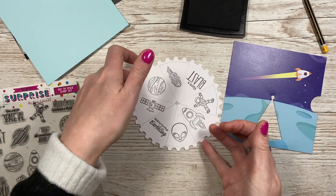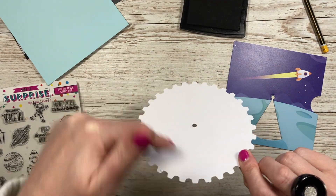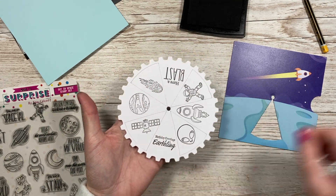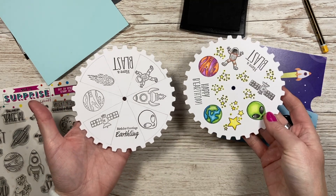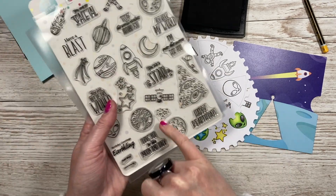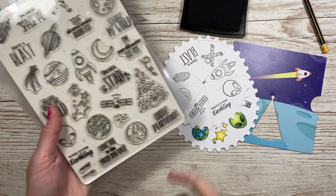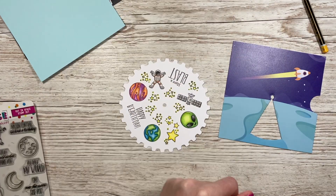That's everything stamped. Now you would color it in — you can use alcohol markers because it doesn't matter if they bleed through, as you won't see the back. Get it all colored, rub out all the pencil marks, and then you'll have something that looks like this. I've got a different one here — the stars are really good fillers if you've got any spaces, and there's an exact triangular shape die to fit in there as well.